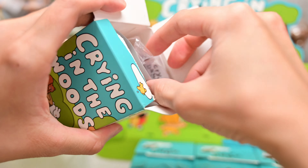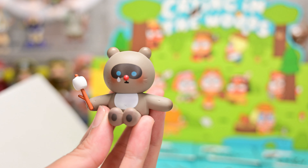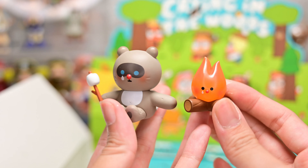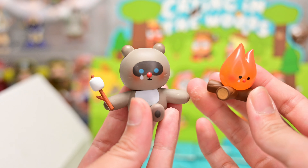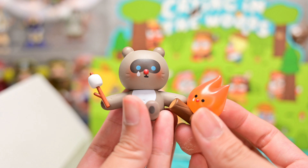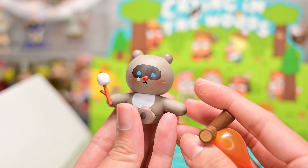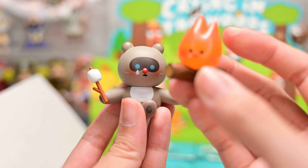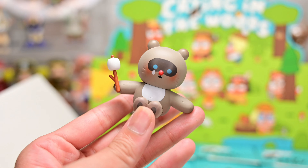Figure number 9 is Raccoon and Friends. The friends are a little squirrel, an acorn, and a fire — this fire reminds me of Calcifer from Howl's Moving Castle. I believe this is the first and last time Crybaby ever included a side character like this in their lineup, and it was probably not very well received since it's not a Crybaby. The raccoon is holding a marshmallow and the fire is meant to roast it. This one has a lot of accessories and I'm afraid I'll lose one of them.